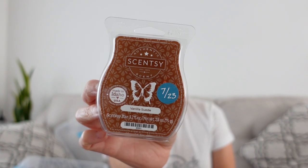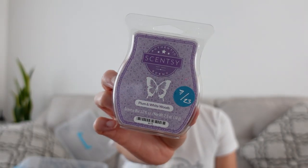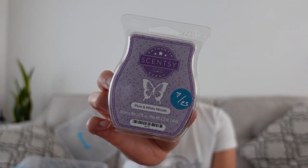Vanilla Suede is also from Bring Back My Bar, with notes of vanilla, amber, sandalwood, and spice. This is kind of a manly, cologne-type scent. I have it in my club right now but I don't know that I'll keep it — might be taken out of the club. Then Plum and White Woods, which I just talked about this past week: raspberry preserves, plum, and vanilla orchid. This one is just beautiful — I love it.